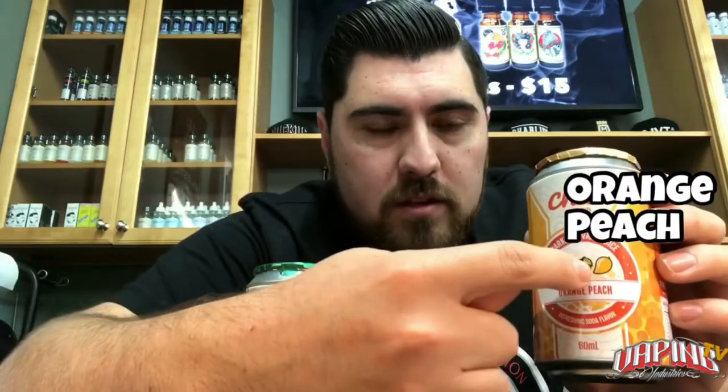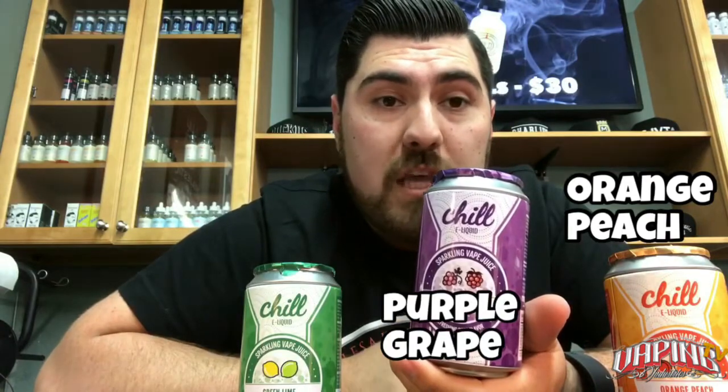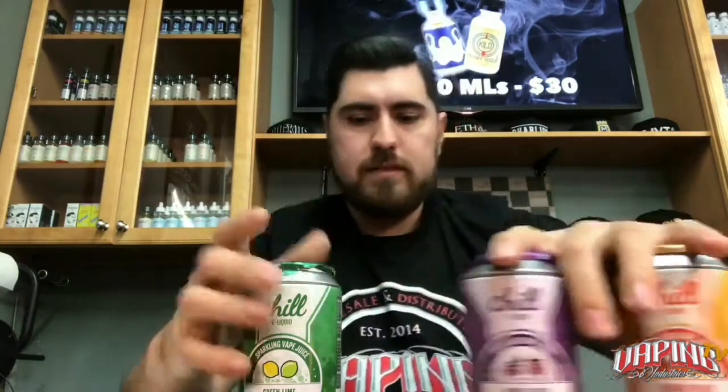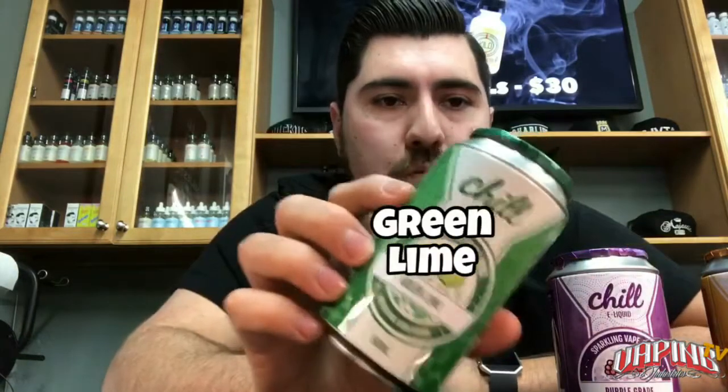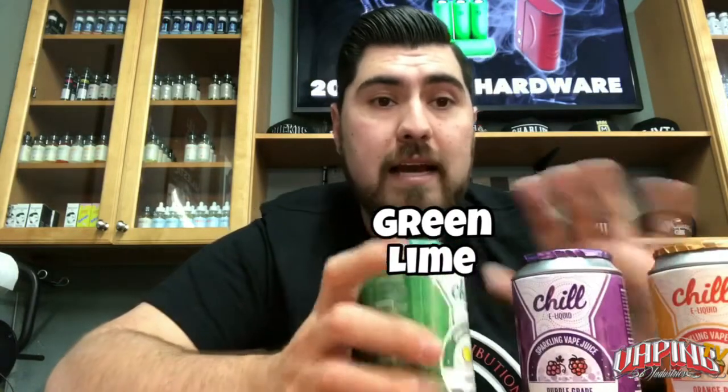Pretty stoked because this one's an orange peach — sounds bomb already. I'm a mango person and it seems like it has mango in there. This one is purple grape, which is actually always really good, especially with juice. And then there's green lime, so it's more like a lemon-lime flavor.